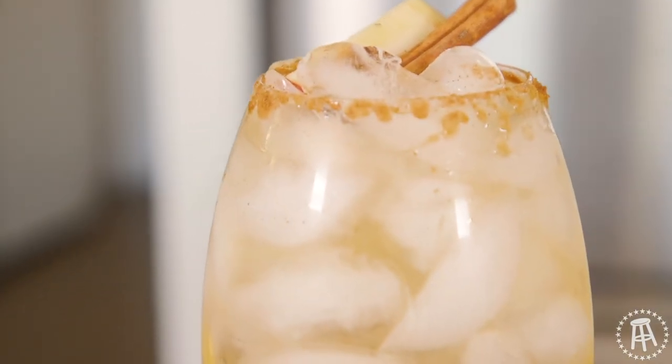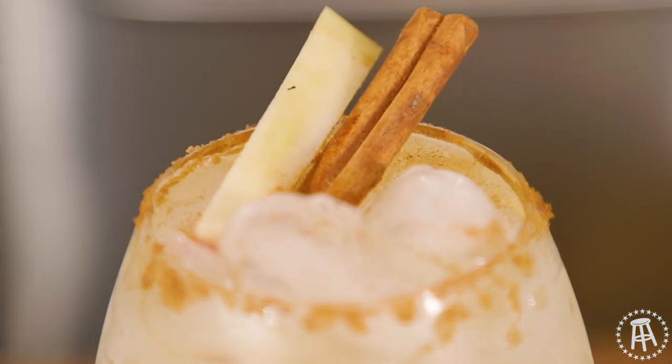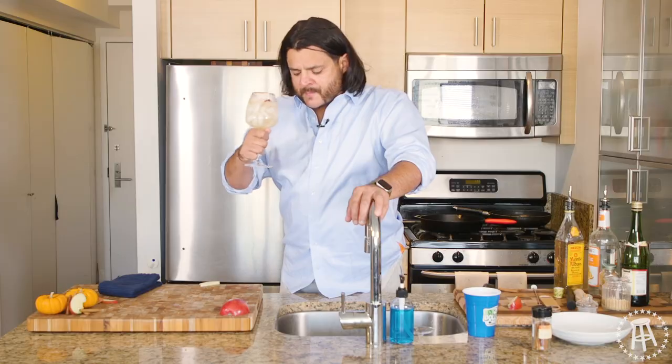All these flavors really come together nice. The mezcal, obviously the sweetness from the triple sec, the cider — the cinnamon with the brown sugar is a wonderful touch. This is a scary cocktail. I can't even taste any of the alcohol, and that thing is loaded with alcohol. You're even snacking on apples when you drink this.